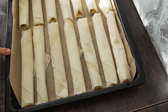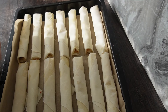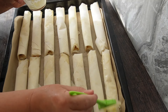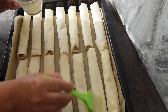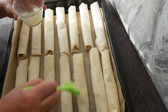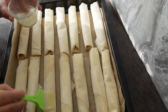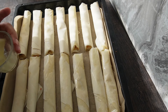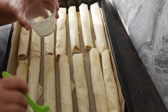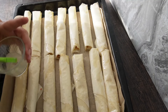Ето ги нашите банички, готови навити. Сега отгоре ще си ги намажа с останалото масло и олио. Включила съм фурната да загрява на 170 градуса и ще печем до готовност. По желание може да поръсите с овесени ядки. Ако ви е свършила сместа, сложете още малко олио, намажете ги добре и слагаме да се пекат.